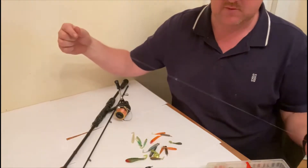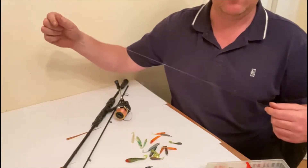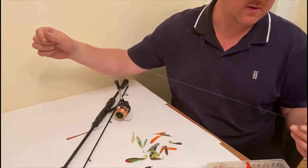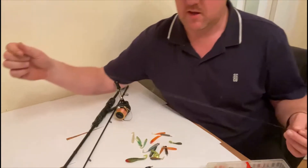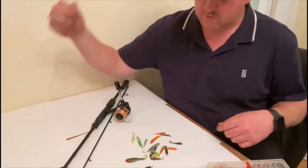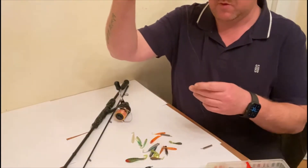I've caught 20-30 fish in 15-20 minutes on this method. So yeah, once you get this right, it's a great way of fishing for perch. I'll just talk you through a few of the lures I've got and how I rig them up.